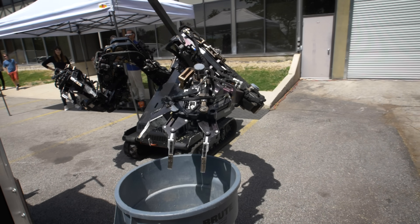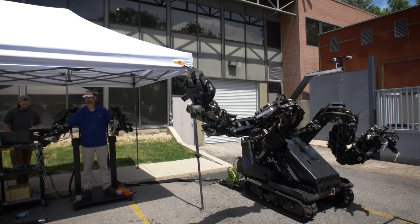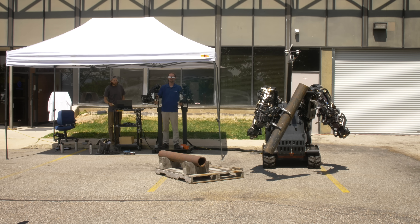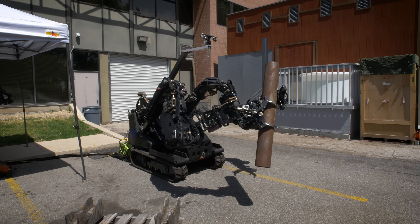This super-sized exoskeleton is controlled by a human, and it amplifies your reach and strength. It's structured like a scaled-up person, except each arm is seven feet long and can lift up to 500 pounds each.